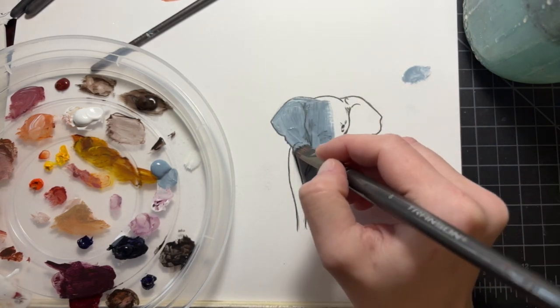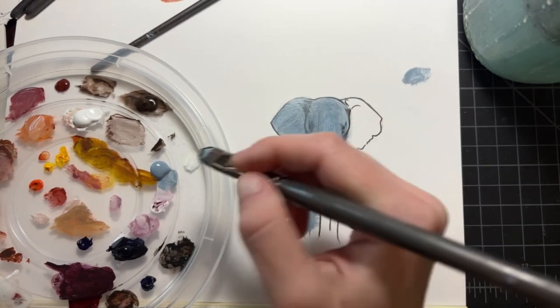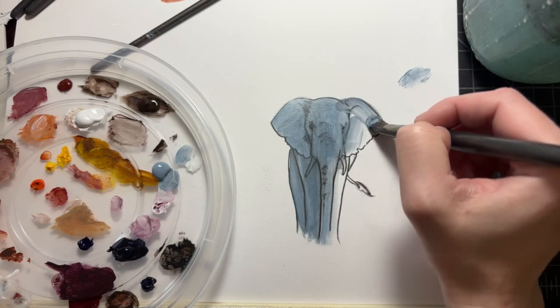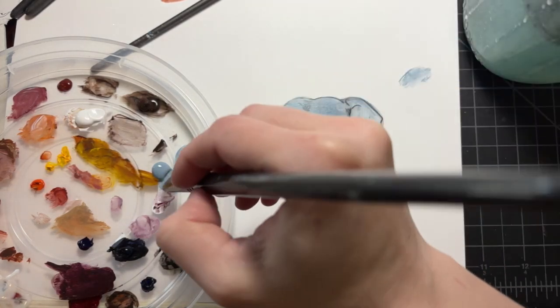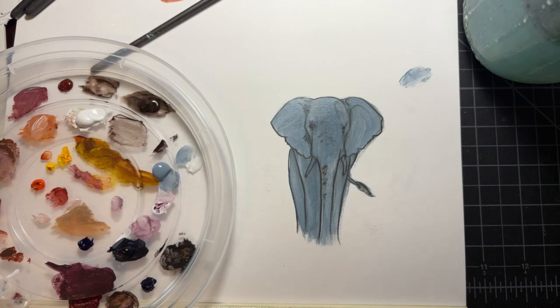I've got a bit of gel medium in it so that it goes on translucent and I can see my sketch lines underneath. I know I'm going to be working pretty dark and heavy on the paints, so I've outlined my drawing with a marker just to help. If you were going on top of a burnt sienna underpainting, I would still start with this step — it's just going to make your value range come through so much stronger with the lighting you already figured out.